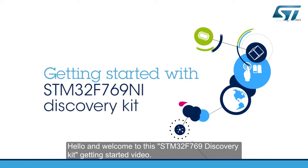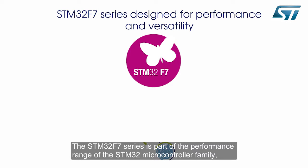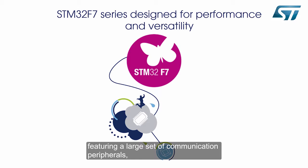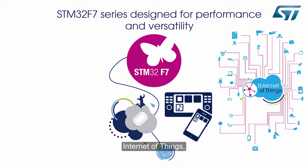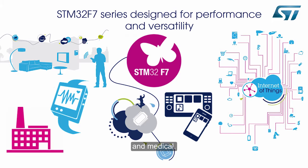Hello and welcome to this STM32F769 Discovery Kit Getting Started video. The STM32F7 series is part of the performance range of the STM32 microcontroller family, featuring a large set of communication peripherals, making it the best fit for a wide range of applications such as Multimedia, Internet of Things, Home Automation, Industrial, and Medical.